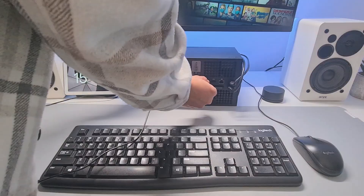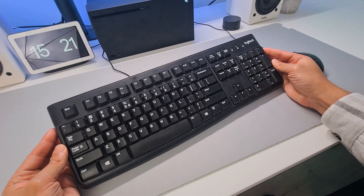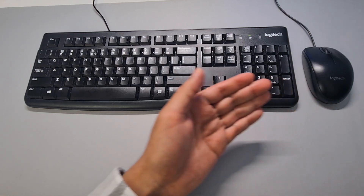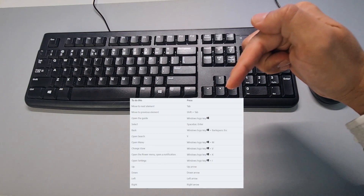The setup is really easy — it's just plug and play for a USB mouse and keyboard. Once you've set it up, you can use your keyboard in the Xbox menu partially, which is nice because you don't have to switch to a controller. In order to help you navigate through the menu with the keyboard, I made an overview for you to make it a bit easier.